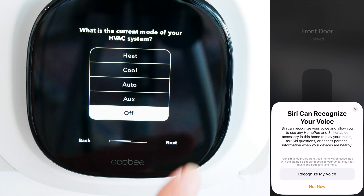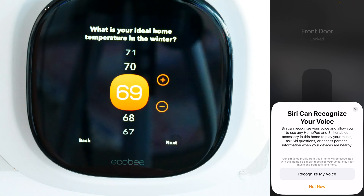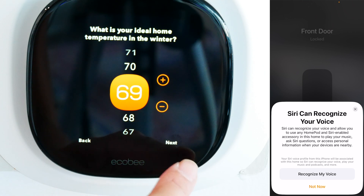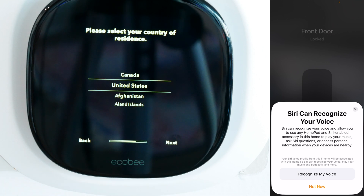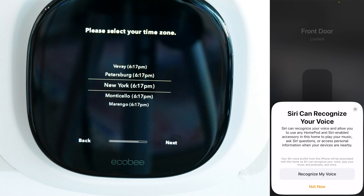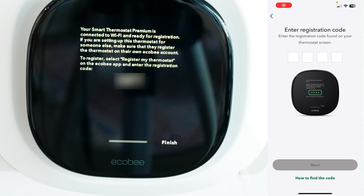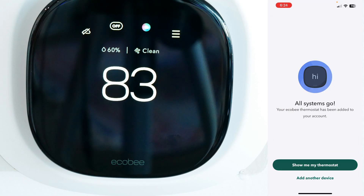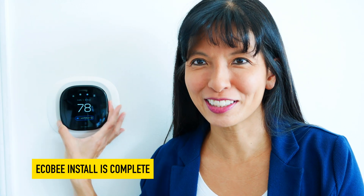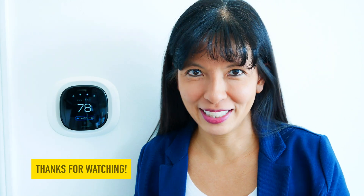I'll hit next to continue setup. What is the current mode of your HVAC system? I'll put it on off. Ideal temperature in the wintertime — 69 sounds great. Ideal temperature in the summertime — 78, I'll hit next. My country is United States, time zone is New York. Enter the registration code found on your thermostat screen — next. Registering thermostat — all systems go. Now my thermostat is securely on there. Finish the install. Thanks for watching and I'll see you next time.